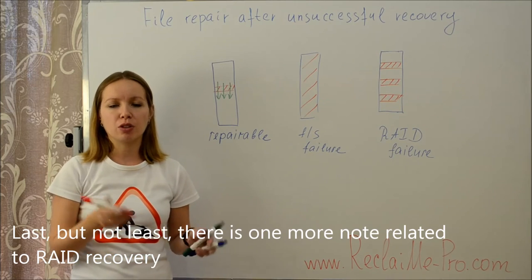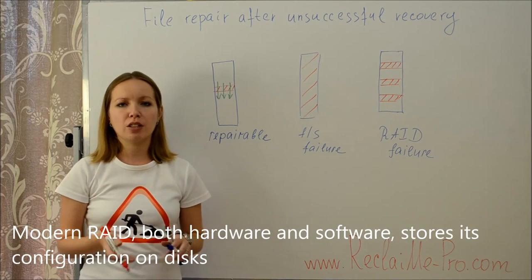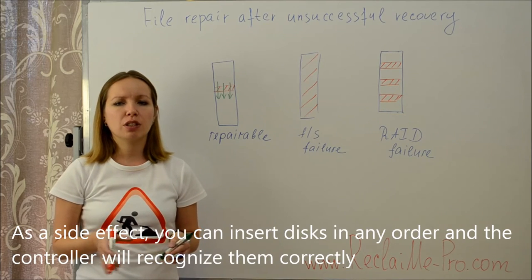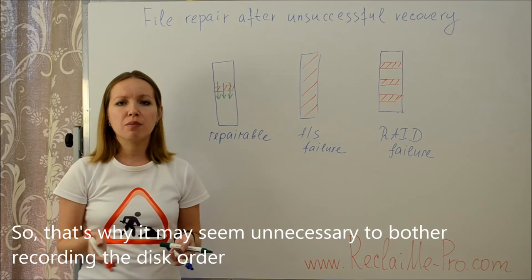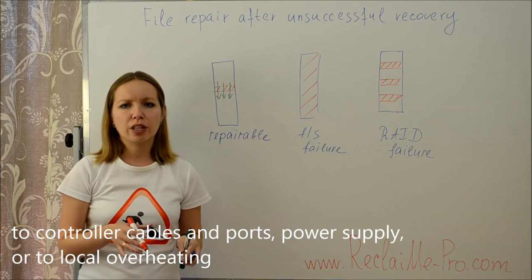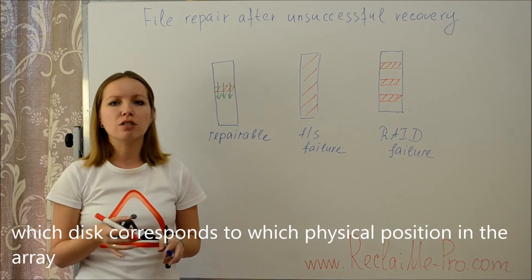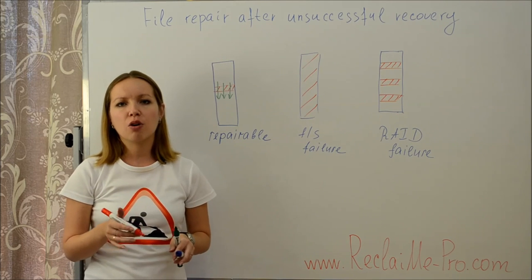One more note related to RAID recovery: when you disassemble a RAID, always label the disks and write down the disk order. Modern RAID, both hardware and software, stores its configuration on disks so that a disk pack can be moved between controllers — as a side effect, you can insert disks in any order and the controller will recognize them correctly. However, there are problems not related to disks but to controller cables and ports, power supply, or local overheating. In any of these cases, it is useful to know which disk corresponds to which physical position in the array, so as not to make things worse.